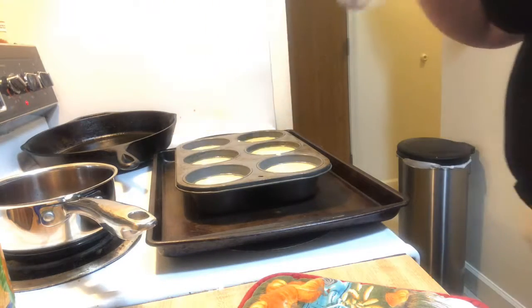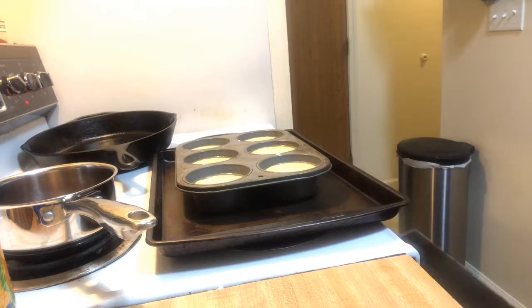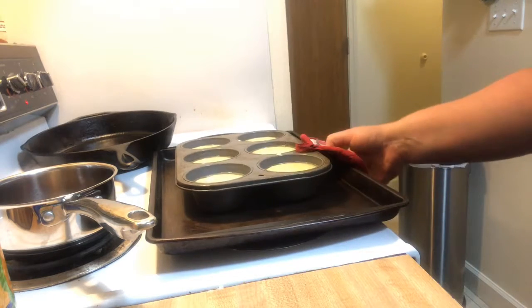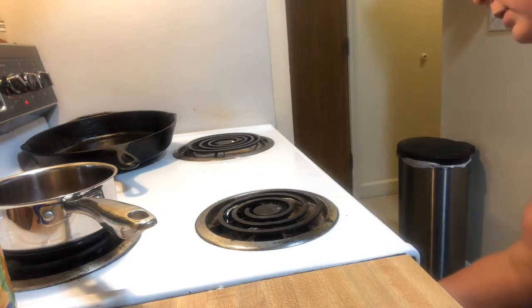You want to make sure this is on the second-to-the-top rack. We're going to go back in for about 15 to 20 minutes until the tops get nice and golden brown. They're going to poof up like a soufflé would.